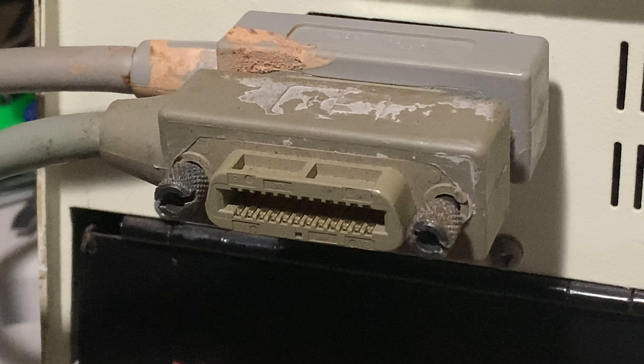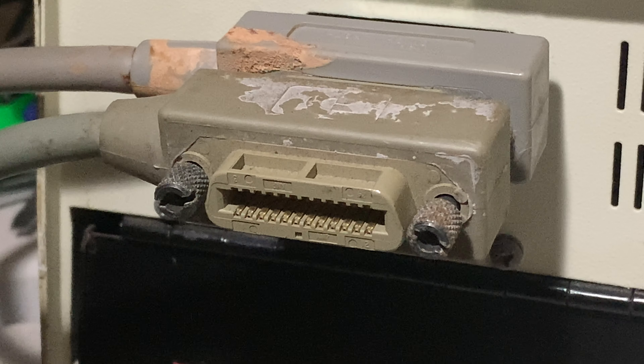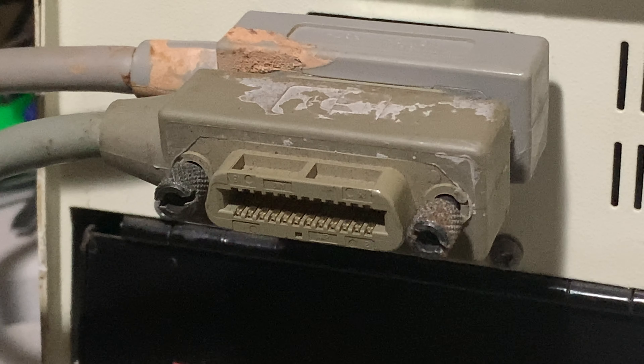It could be missing a SID chip. It could have troubles with not complete failures, but subtle failures of other things. So you never know.